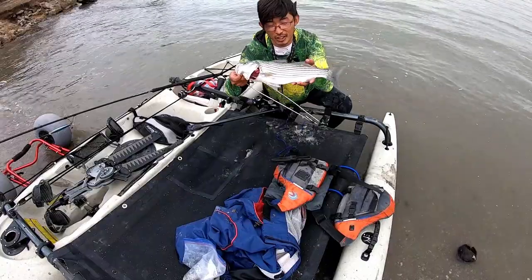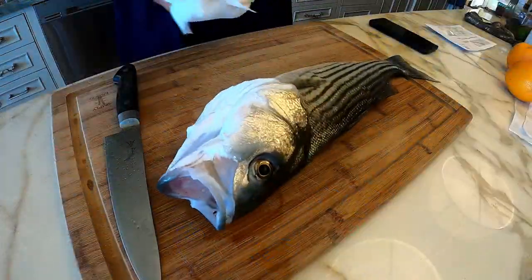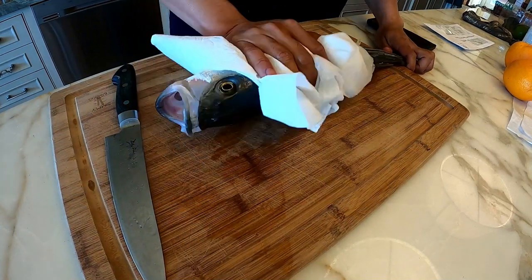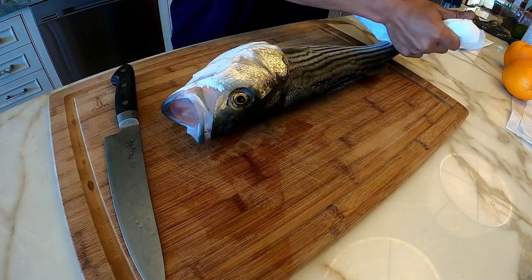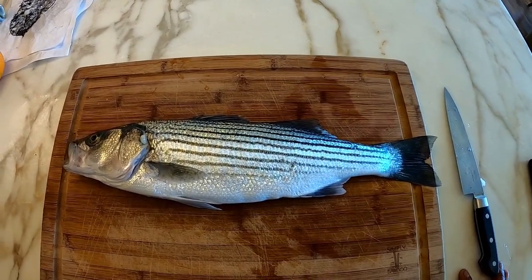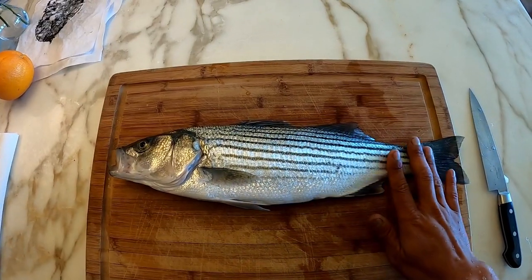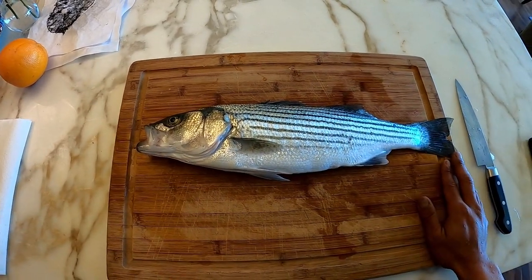Alright guys, so that ends our trip for today. We'll go home, cook this up and we'll have a great meal tonight. Alright guys, so we're back home and this was our last minute catch — a nice eighteen and a half inch striped bass.